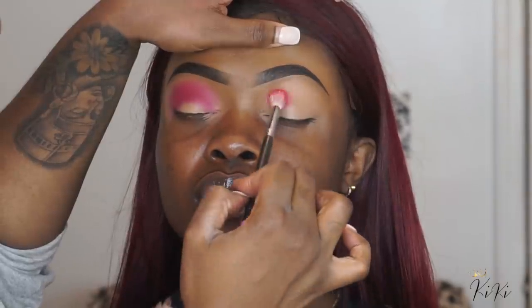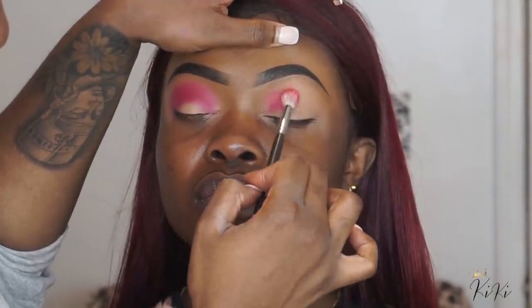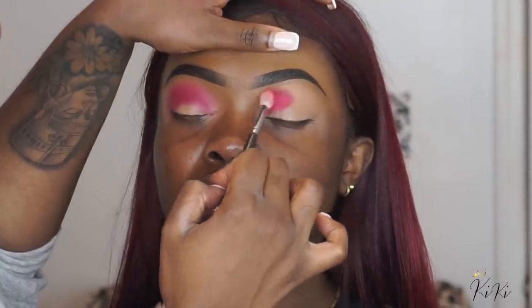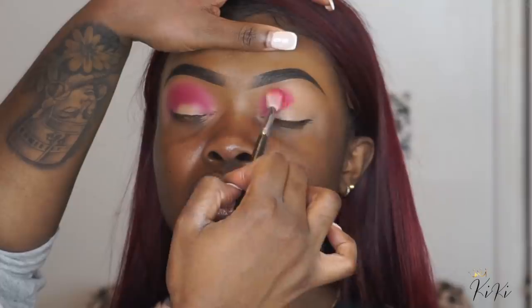She has a good amount of lid space, so I didn't mind bringing the color up high. It depends on how much lid space the client has. I've done this look twice recently — on one girl I didn't bring it up as high, on the other I brought it up a little higher. It just depends on the look you and your client are going for.